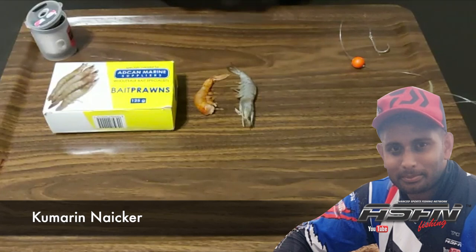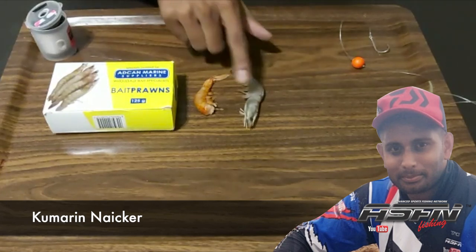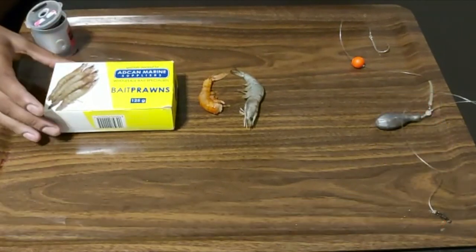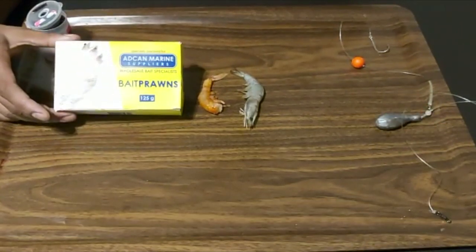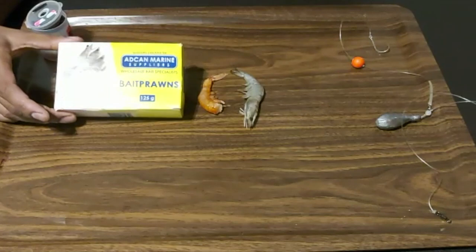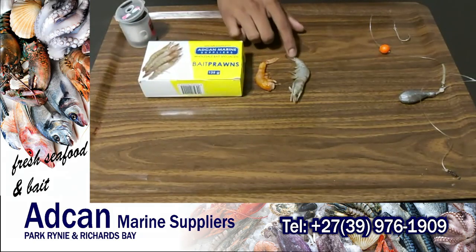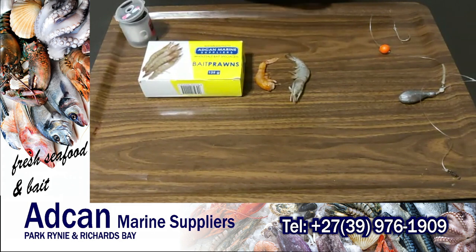For those of you guys that don't know what this prawn is — we are more familiar with the pink or red prawns. This is actually the white prawn that you get from Chand Marine. They're excellent bait. We get a lot of this in the estuaries.